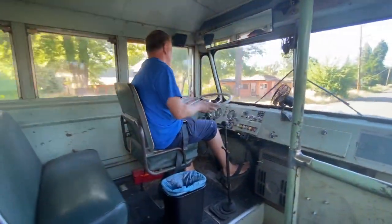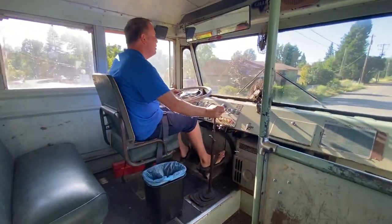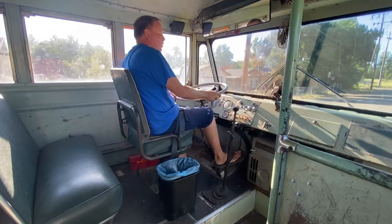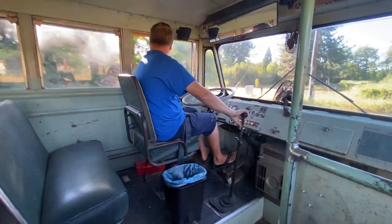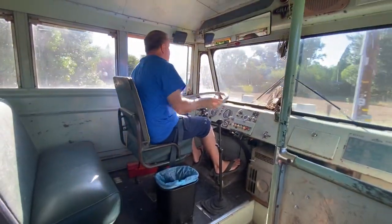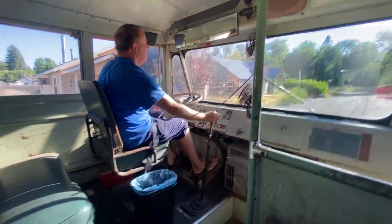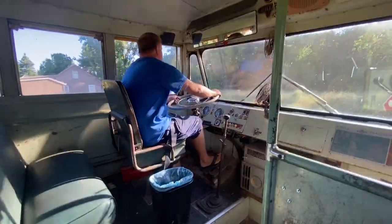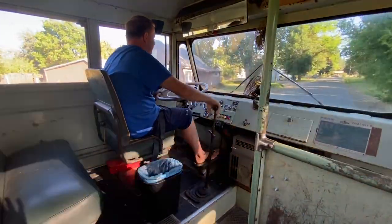You could drive this thing all day and get four arms of steel without power steering. The bus is not equipped with power steering — it never was. The turn signal switch is an aftermarket turn signal switch, and it's not self-canceling, so it requires manual canceling of the turn signals.